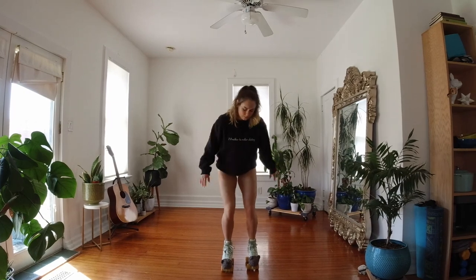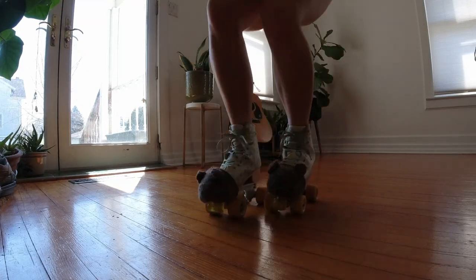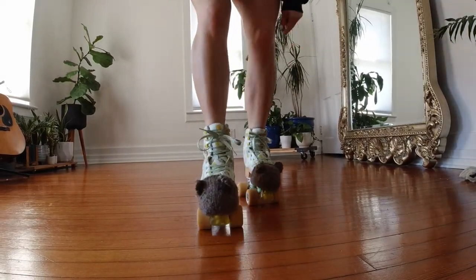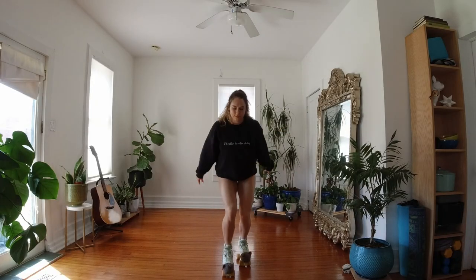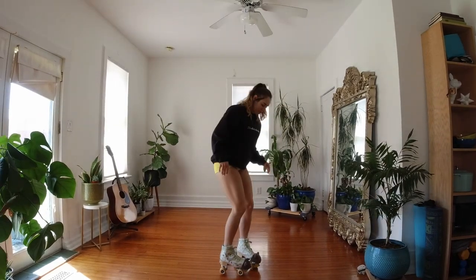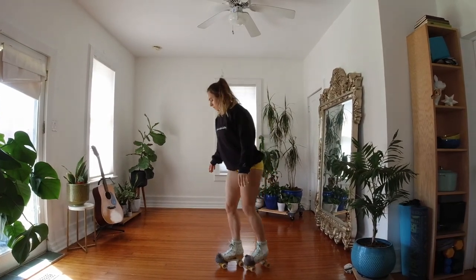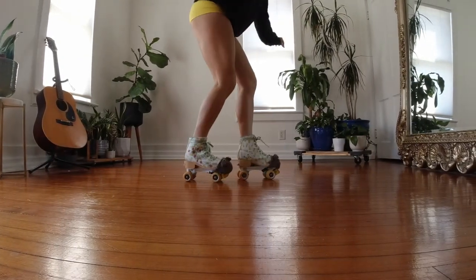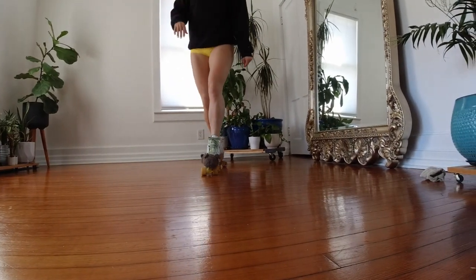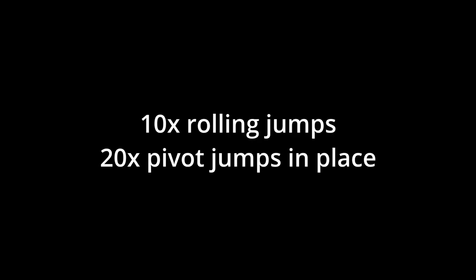Now we're onto our two-foot hops. Start off by slowly rolling and doing little tiny hops — your feet can be side by side or slightly staggered, either way is fine and both will help you in the long run. Make sure to use your arms: swing them just a tiny bit, and on the upswing jump and feel weightless. Once you've mastered tiny jumps, we are onto pivot jumps. Feet in a staggered stance, doing that same tiny hop except this time you are pivoting your hips to the side. Your head should be spotting something in front of you and then something behind you. The goal is keeping your feet in a straight line. Let's go ahead and do 20 of those — each one counts as one jump front to back.